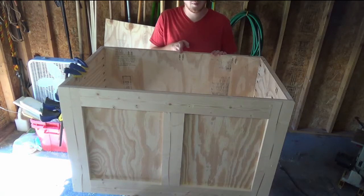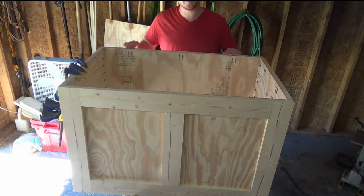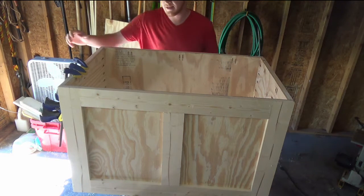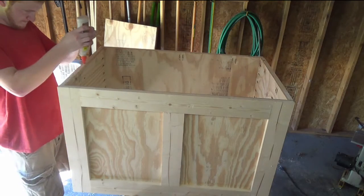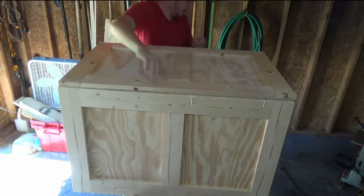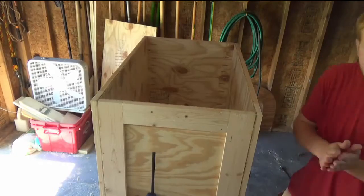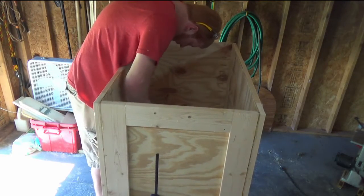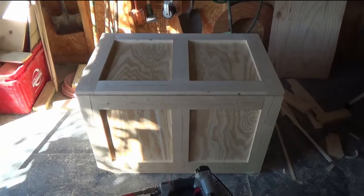Alright, so I have a pocket hole right here, it's 18 inches from either end, and also some at about six inches. So now I'm going to put some glue along the top here, put the lid on, then take these clamps over here, clamp them down so that I can flip this whole thing over and then screw everything in. Now flip it over and now to screw everything in. And I'm pretty much done with the crate.